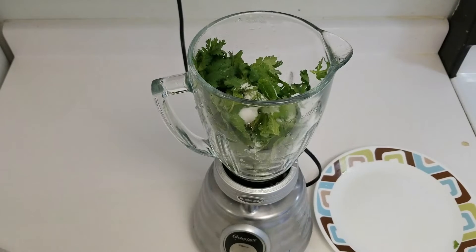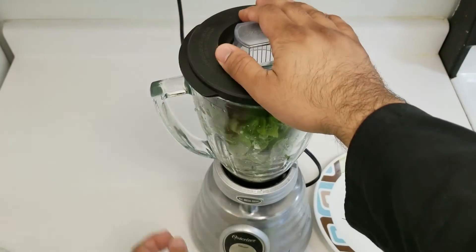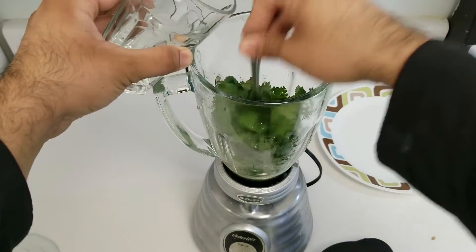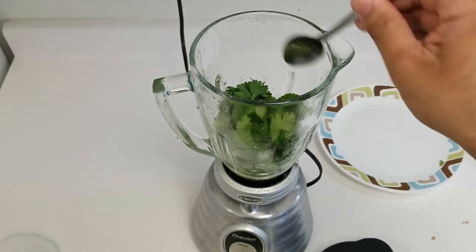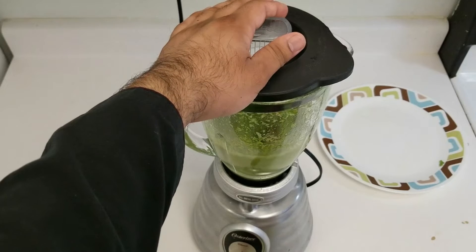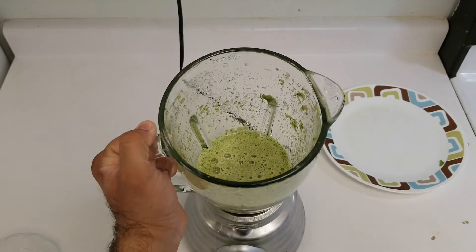Now just one teaspoon of salt to taste and about half a glass of water right inside, and that's it for step one. I'm adding a little bit more water and pushing this down, just a tiny bit more water as required, and then I'll start it up again. Here we go — this is how it should look like. Now let's move on to step two.